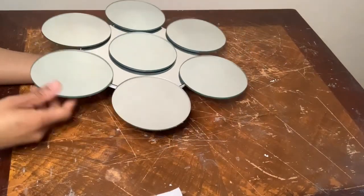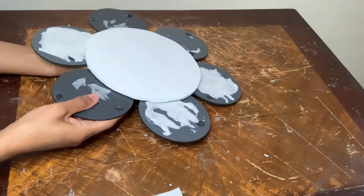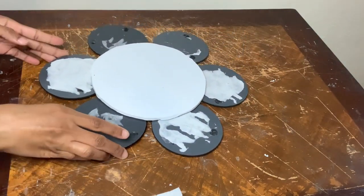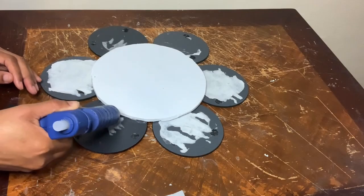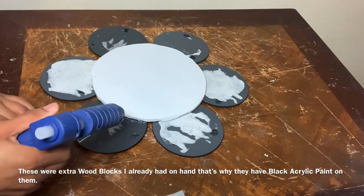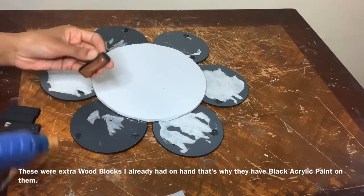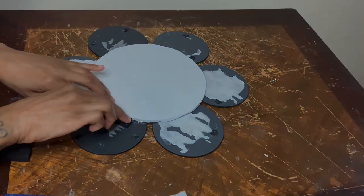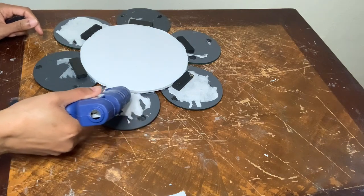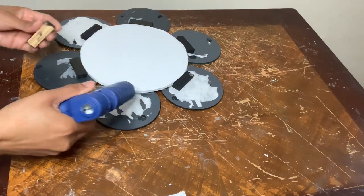This is how it's looking so far. Now I'm going to flip it over to add more glue and some wood blocks to help stabilize and secure it. If you are going to recreate this project, you can add more wood blocks to secure it even more.